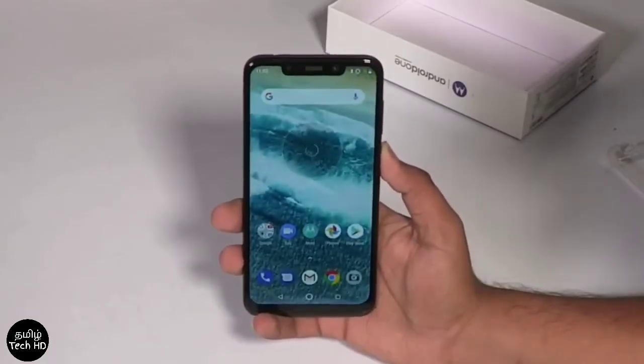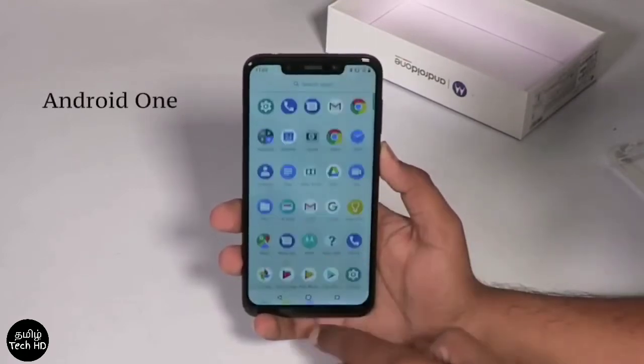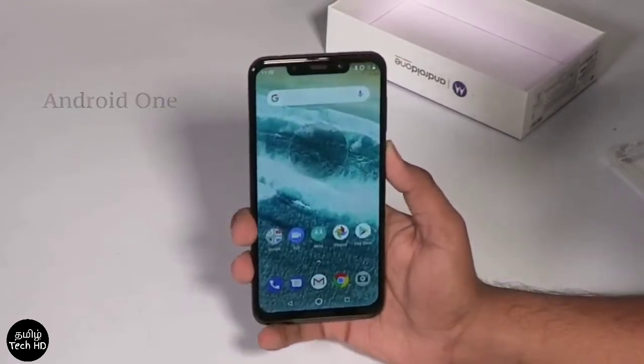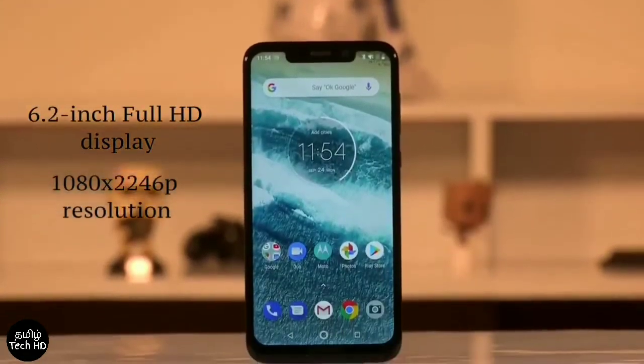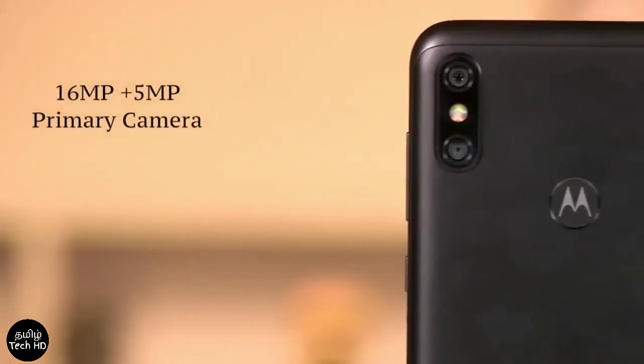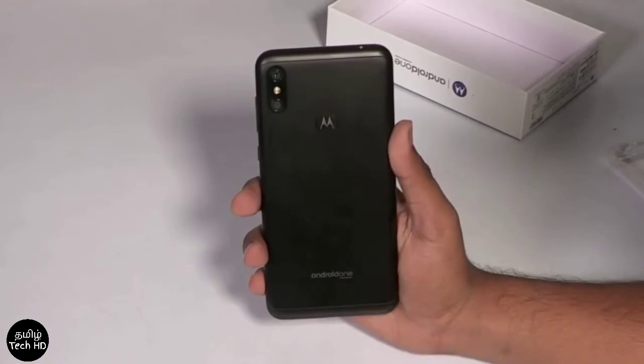There is stock Android as part of the Android One Initiative. Updates and security patches are coming from the other side. There is a 6.2 inch full HD display, and on the back side there is a 16MP plus 5MP primary camera.